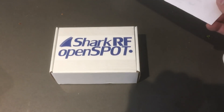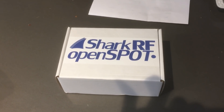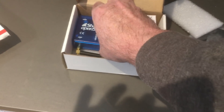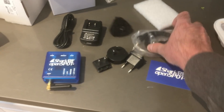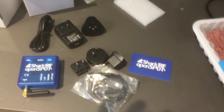Something new in the mail today. What is it? What is a Shark RF OpenSpot? Oh, that looks interesting. USB charger. Looks like everything that is needed, including the Ethernet cable, is in the box.